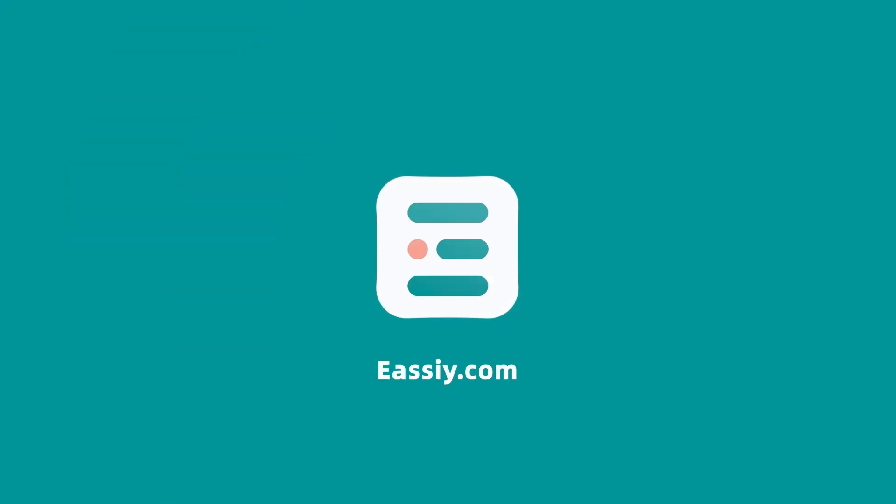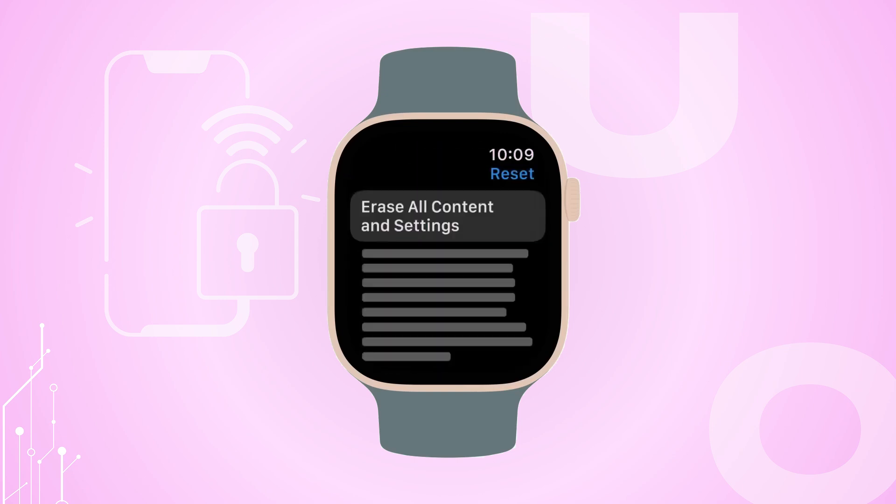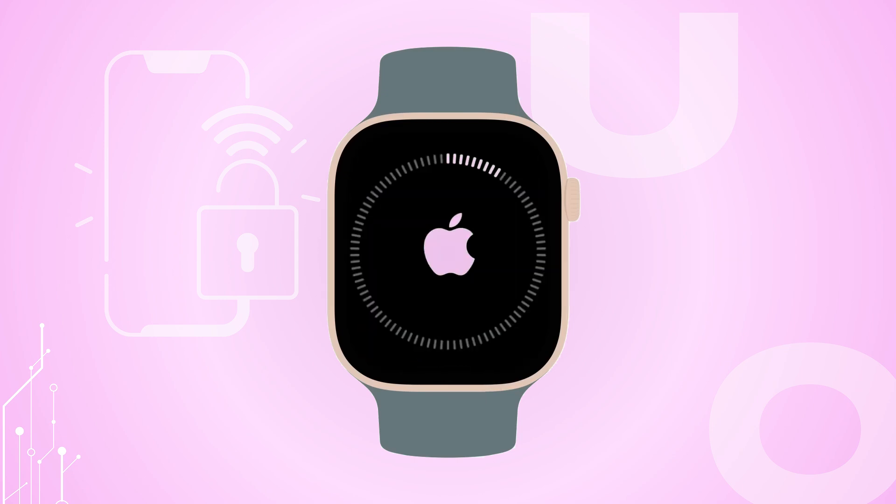Hey there, Apple users! Welcome to Easy Official. Today, we'll show you simple and effective ways to remove the Activation Lock on your Apple Watch. Stay tuned to learn the easiest solutions step-by-step.